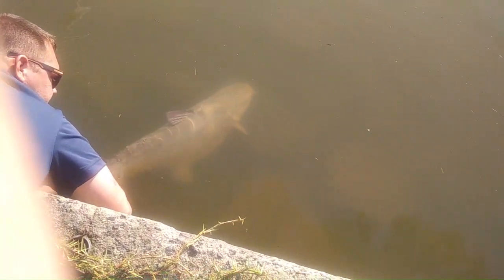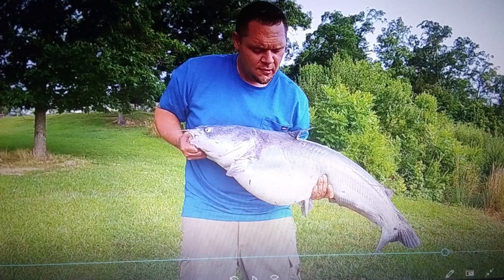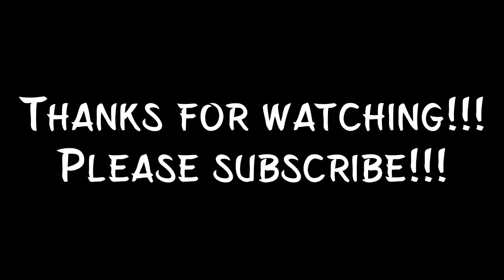I want him to get bigger and for another person to catch. CPR — catch, photo, release — is very important. We used to have to drive two and a half hours to Santee to get trophy fish; now they're here in our backyard. We've got to preserve these fish. Got another video coming up — I caught a nice little brute. We'll get the videos up here soon. Thanks for watching, y'all have a blessed day.